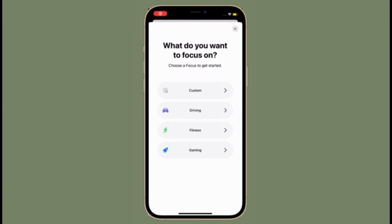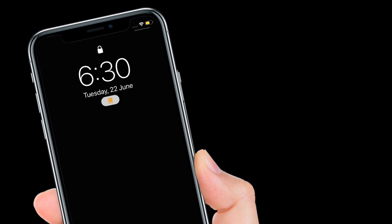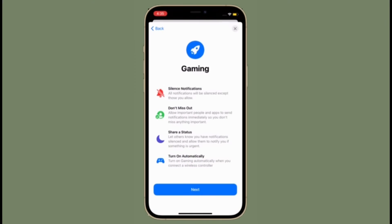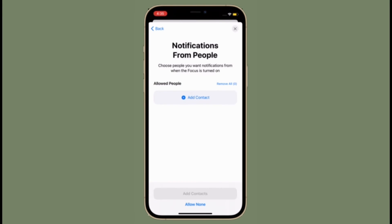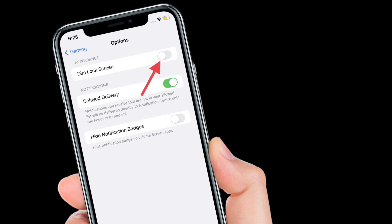That's pretty much it. From now onwards, iOS will automatically dim the lock screen of your iPhone or iPad when the focus mode is turned on. Of course, if you ever want to disable it, all you have to do is simply go back to the same setting and then disable the toggle right next to Dim Lock Screen.